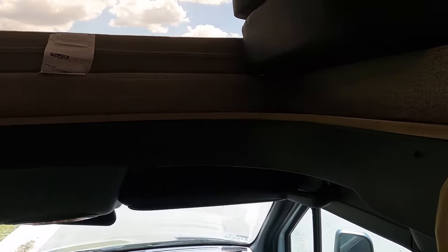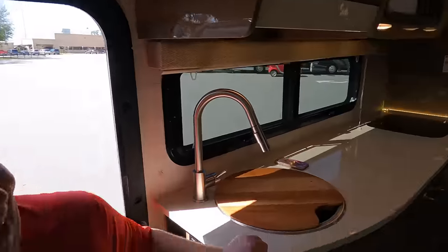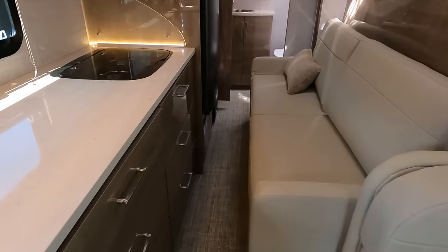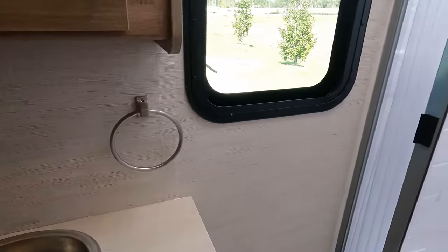I like that bunk over the cab with the window — very nice. I like the colors in here. Walking through as you can see it is a little tight but doable, and the bathroom is in the back.